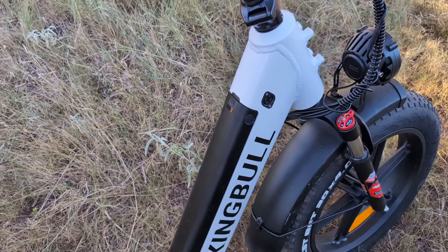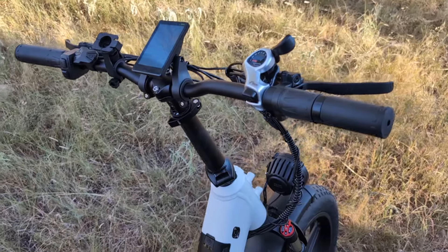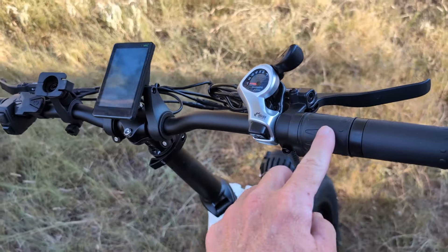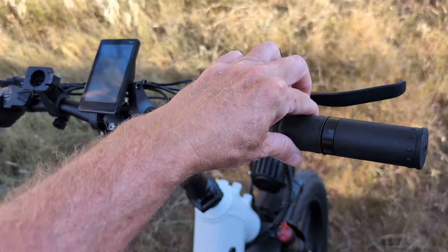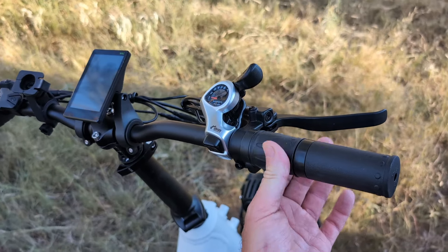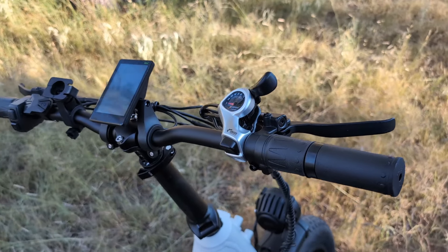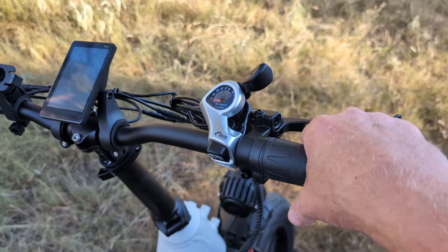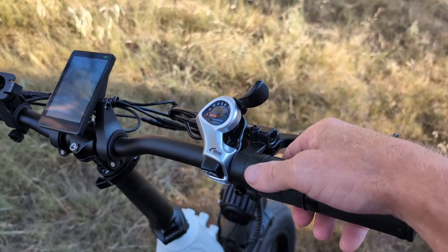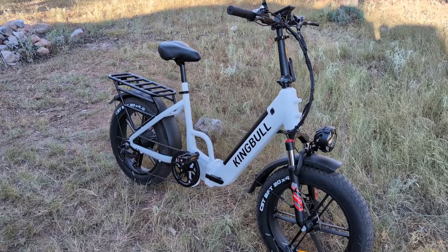My previous e-bike had a thumb throttle on the left-hand side — I did not like that. I like the twist throttle; it's more like a motorcycle and it's on the right-hand side. The way the grip is designed, you can overlay your hand, put your palm on the grip, and use your thumb and index finger to twist the throttle. You can control it better. I like this design.